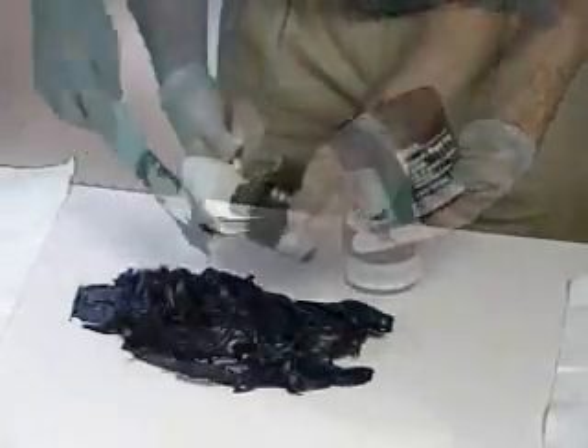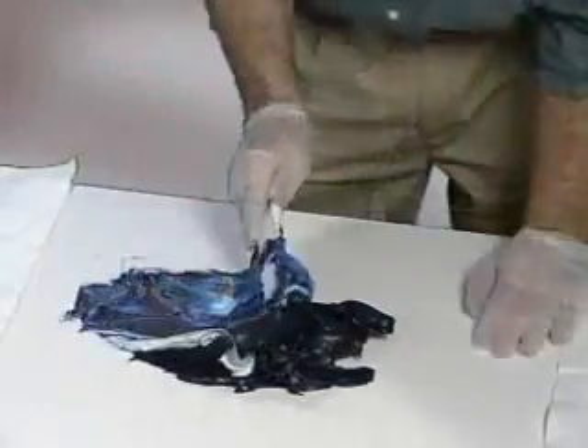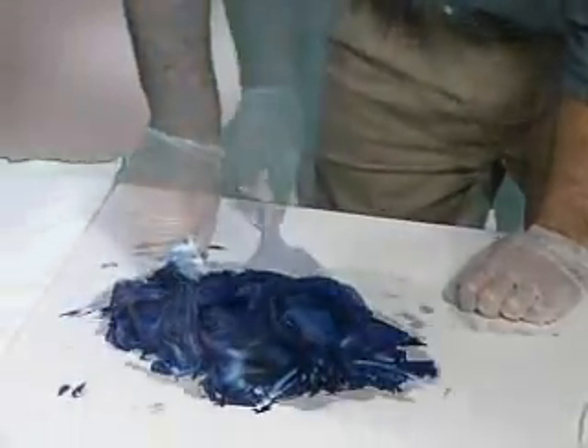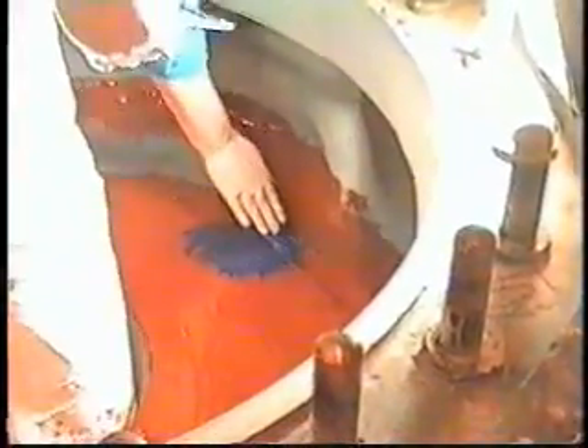Put the cream colored hardener into the dark blue resin. Mix until the two colors become one uniform color without any streaks. A thorough mix of the two components is very important. Less severely eroded areas are filled with DEVCON ceramic repair putty. This buttery textured ceramic filled putty provides a smooth, chemical and wear resistant repair throughout the pump casing.